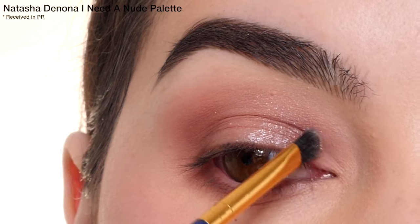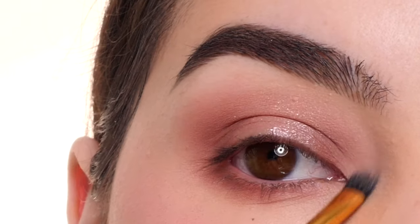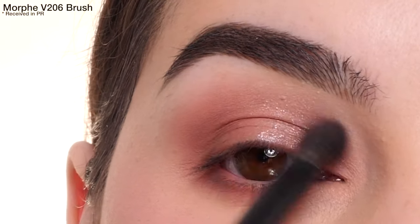I'm applying the shade Fair into the inner corner, buffing it into the lid shade and lower lash line area. Next, with Vague, I'm just going to make sure I blend everything out.